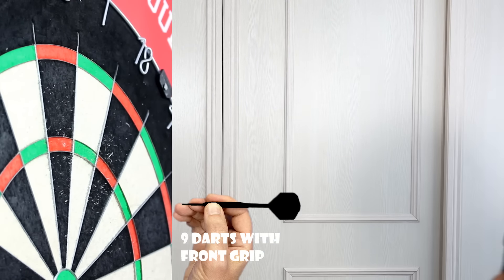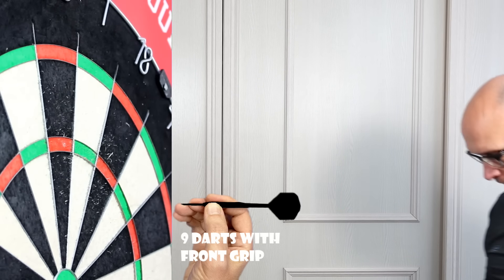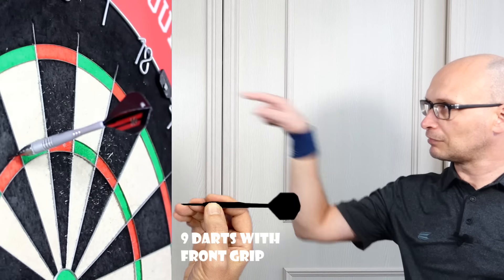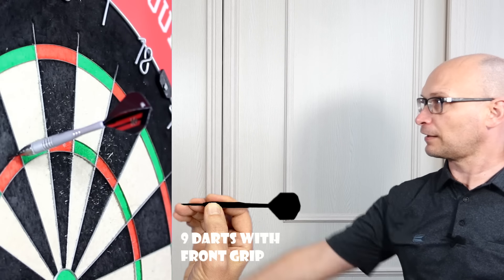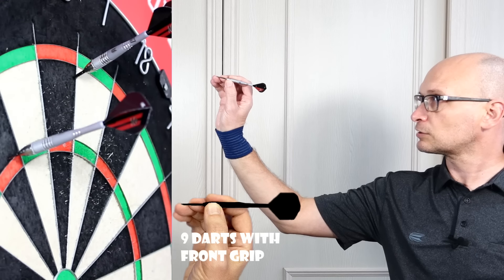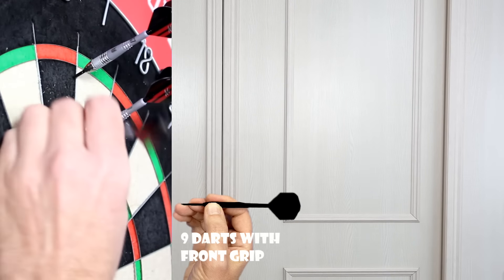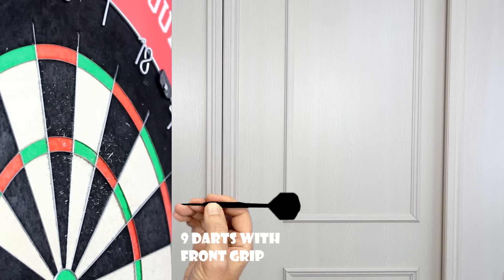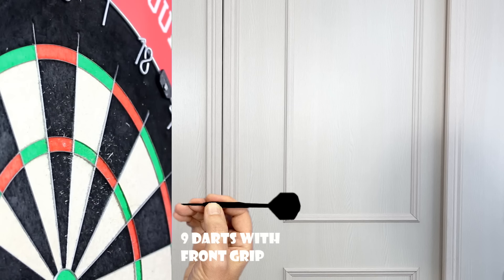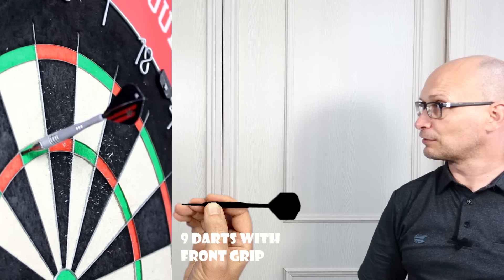The last one and the second one were flying a little bit sideways as they were getting near the board. But it seemed to be leaving my hand almost like a bullet. It's just because I'm not used to the little flights. With these being 24 gram instead of the 26 gram which I've tried other times, it just feels a little bit easier to throw.